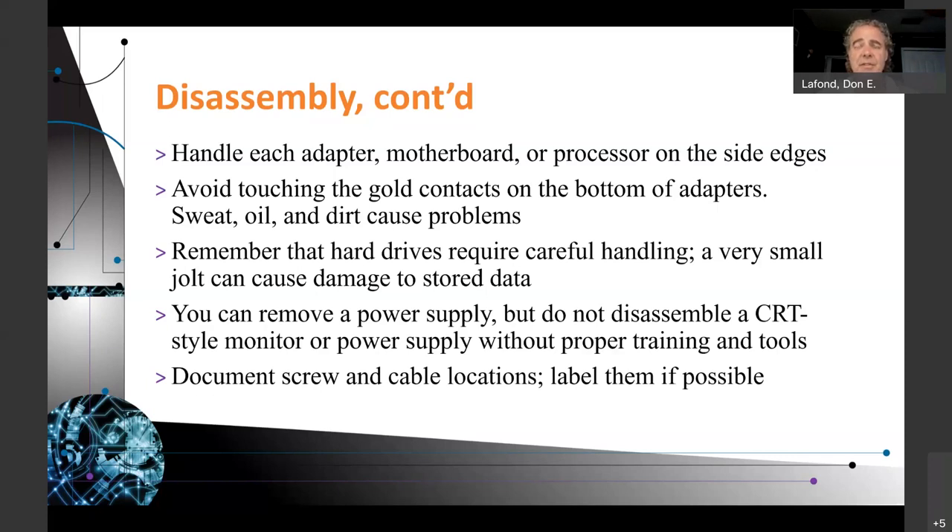Document screw and cable locations, and label them if possible. I've seen online YouTubers with mats on their assembly table that have drawn locations to put screws — but be cautious, because you could easily push screws together if you move the computer carelessly. A better idea is to have small plastic containers with multiple compartments. I often just ask my wife for several plastic dishes and throw the screws in there, putting a piece of paper in each one saying what the screws go to, to help remember where to put them back.